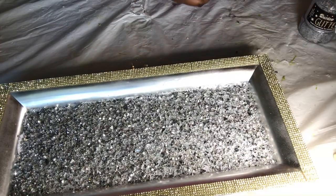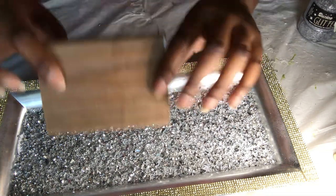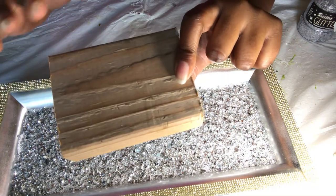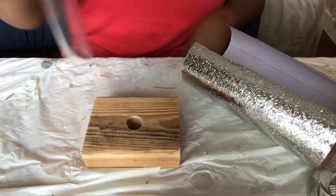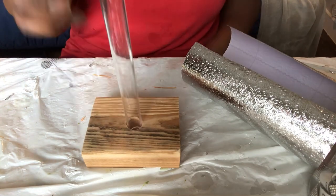For the base of these, I'm taking a two-by-four and I've just cut it. I'm going to sand it down really well. I drilled a hole in the middle to accommodate our acrylic tube.